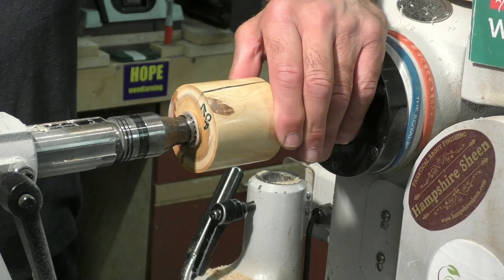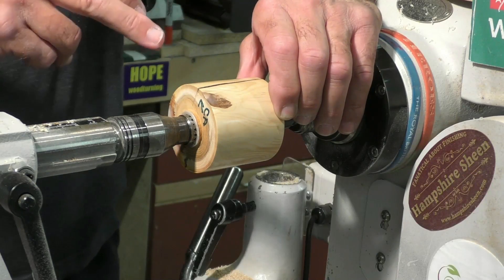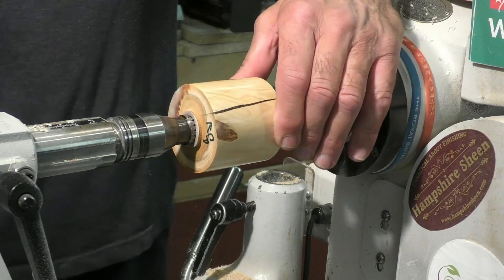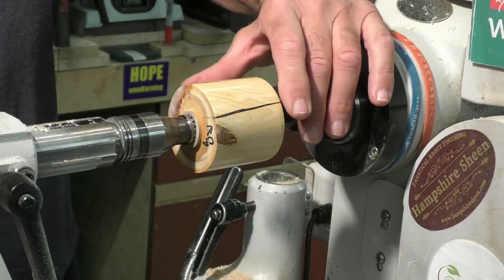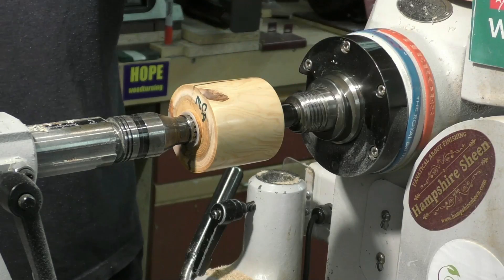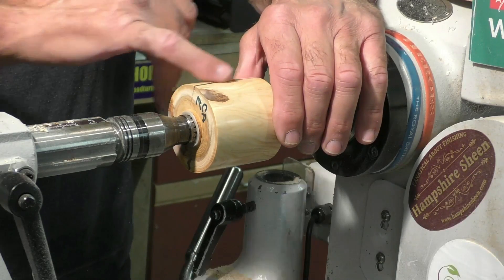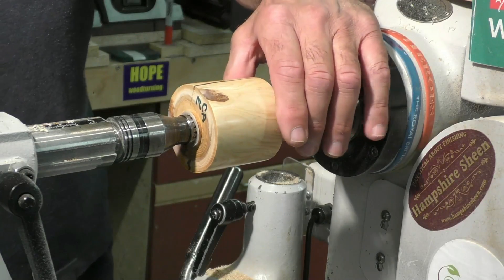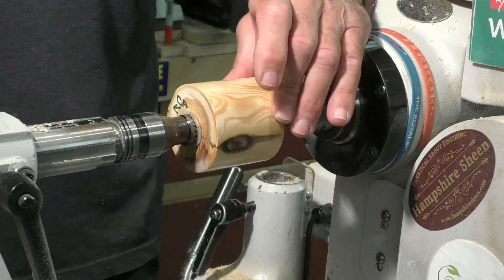The results of the black CA filling these cracks on this piece of yew - my usual process is to abrade up to 240, sanding sealer, Yorkshire Grit and Hampshire Sheen. This is the black CA and that is the coffee ground and thin CA. Both are more than acceptable. The black CA wins over the coffee ground and thin CA purely because it's a quicker process. I did use accelerator on this, but for a quite deep crack I would do it in layers and possibly let it cure naturally - maybe leave it overnight. But all in all, very impressed with this black CA. It does the job. A nice contrasting filler, and I shall be using that over my coffee ground and CA in most cases.